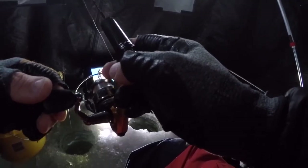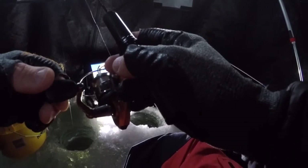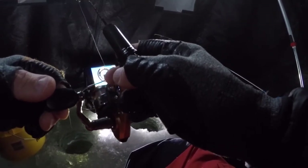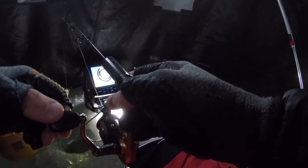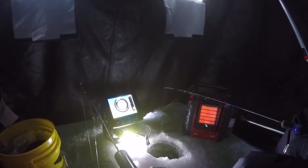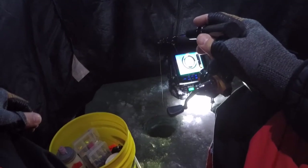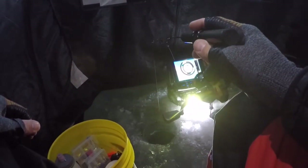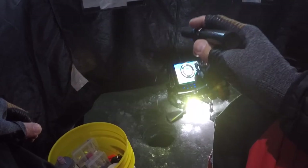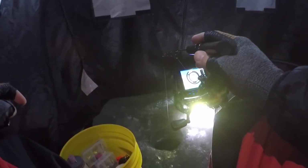Usually the crappies will hang out just a little bit higher in the water column — they'll suspend. And the bluegills will come on the bottom. Nobody will bite my minnow. No fish will bite your minnow. Yeah, it would be nice if you caught some, Dad. Shut up. You have not caught one thing yet, Dad. I caught one. Oh yeah, you did catch one — one little bluegill.